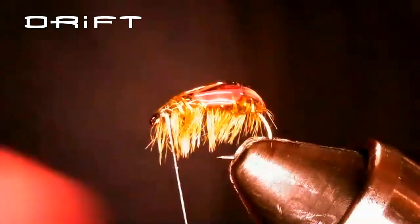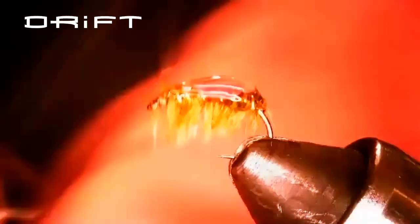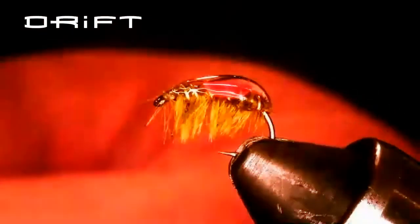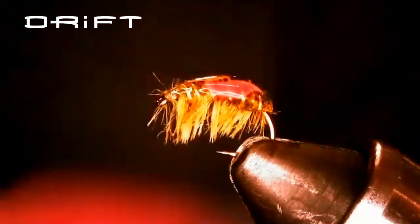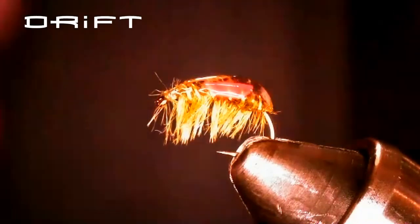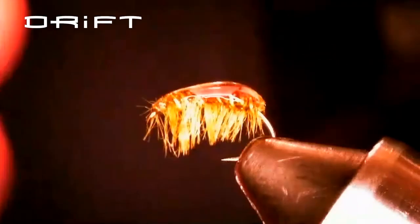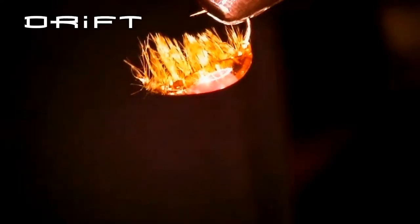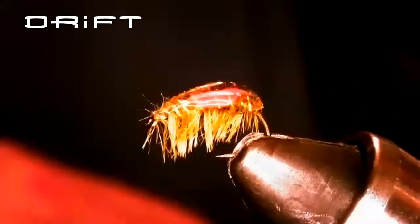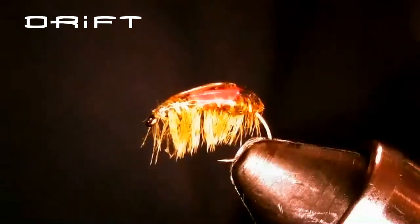I've actually only done a quarter hitch on the front — I could whip finish it off, but you don't really need to because that thread is trapped under there by a huge gob of epoxy. That is the entire fly right there. You can see the pink on the top, embedded inside, so it's not going to wear off. You're not going to unravel your ostrich or your wire. It's a fairly bulletproof fly.